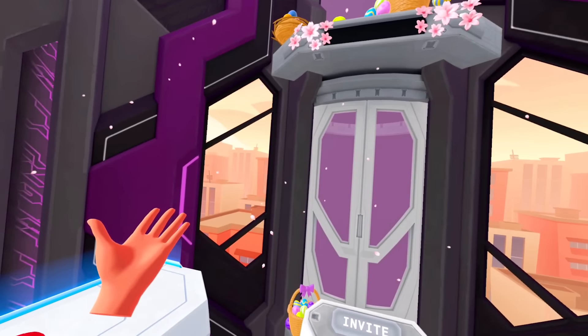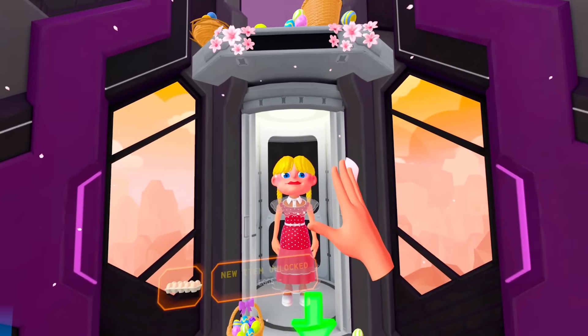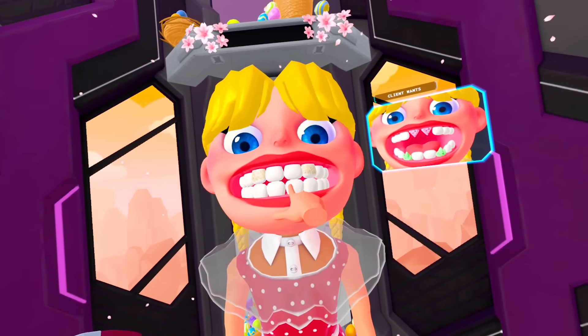What the hell — item unlocked: eggs. Why the hell do I need these eggs? That doesn't make sense — it's not a chiropractor. Oh yeah, you see, you've got big problems right here.